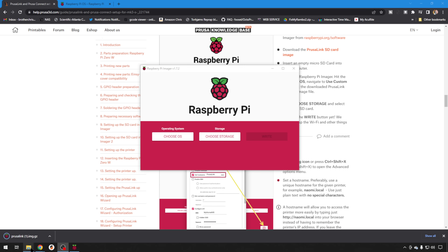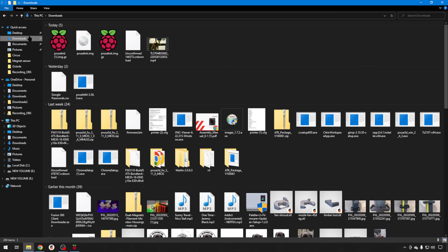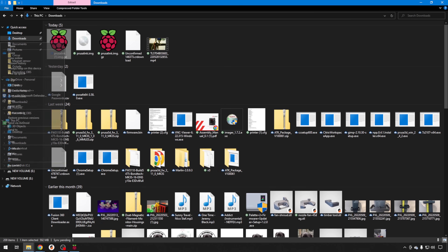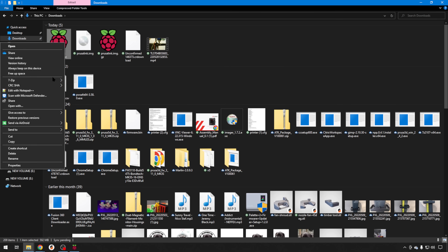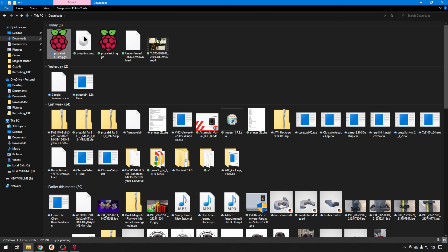PrusaLink does come in a gzip file format, so you do need to extract it. I like to use 7-Zip. If you have 7-Zip installed, you can just right-click, go down to 7-Zip, and then hit Extract Files. That's going to give you the PrusaLink.img file that you need to use with the Raspberry Pi imager tool.